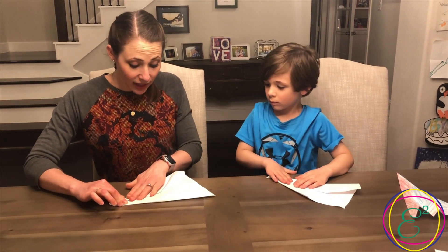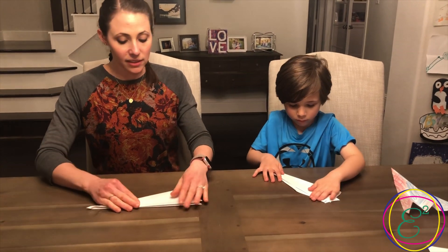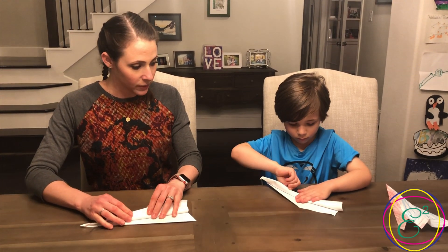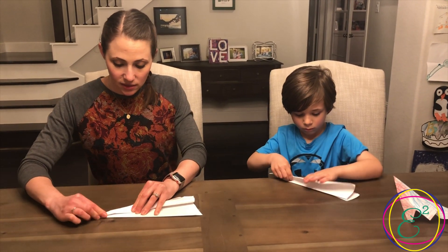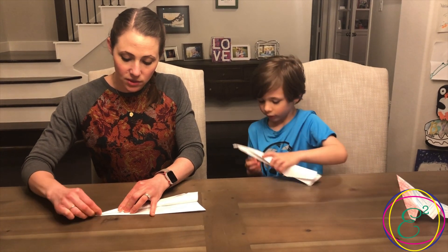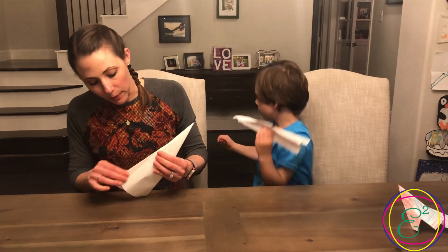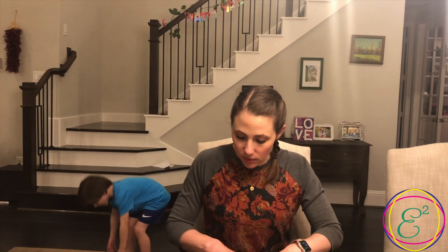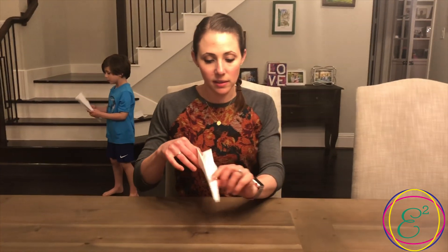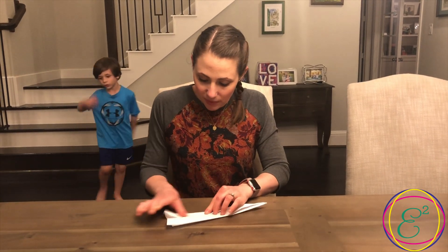And then you fold it in half again, and then you fold down the wings a little past — so the front is aligned. Don't have them line up exactly with the bottom, have them go past the bottom. And then we fold this back up.